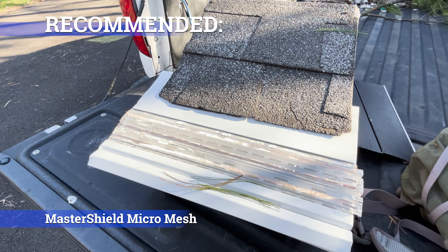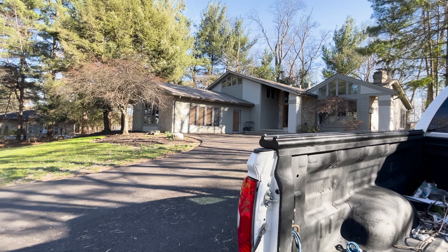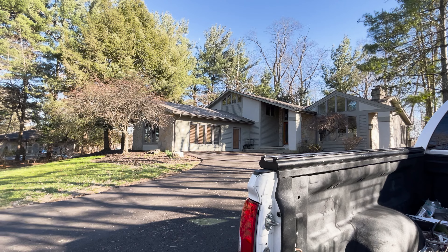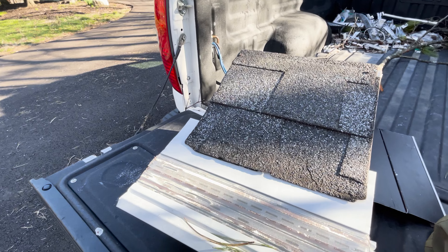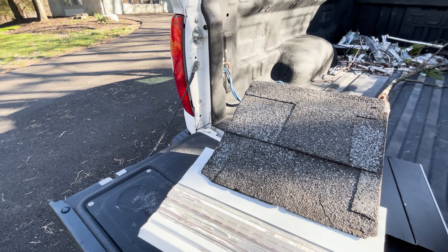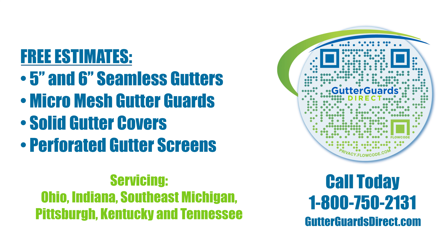My recommendation for this particular property is the Master Shield Micro Mesh Gutter Guard — it has a super-fine screen and it'll do the job. Additionally, this house has 5-inch gutters that are in pretty terrible shape, so we're going to recommend they upgrade to a 6-inch gutter and put a gutter guard that matches the color of the gutter. You'll never know it's up there, and they'll never have to climb up on the roof again. If you like this video, hit the Like and Subscribe buttons, and ding the bell so you'll be notified next time we upload.